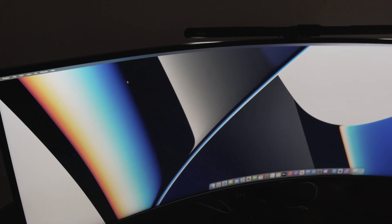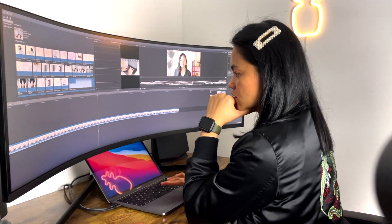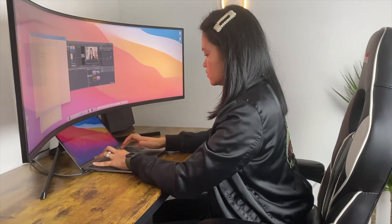Moving on to the performance of the Samsung Odyssey G9 — after using it for two years, it's clear that this monitor is not just built for good looks, it delivers on performance as well. The fast refresh rate combined with a high resolution results in a smooth and responsive display. The high dynamic range, or HDR, makes images and videos pop and come to life. I enjoy this feature as I edit a lot of photos and videos, and it's also lovely when consuming content. The performance of the Samsung Odyssey G9 is exceptional — when I bought this two years ago I think it was the only monitor of its kind, providing a smooth and responsive display with stunning visuals and a unique immersive experience.